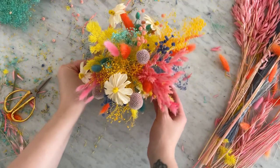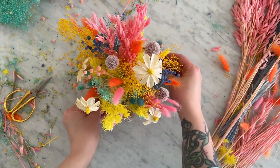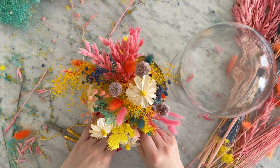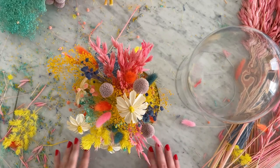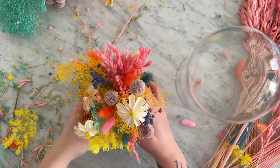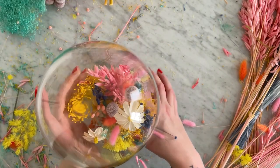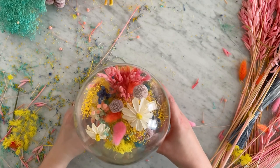Once you think your design is all set, it's time to grab your dome and make those last-minute tweaks. Will the dome fit over the current setup that you have? Did you miss any holes? I had to take out a few stems from mine just to make sure that everything fit under the glass dome. I was able to use one hand to gather the flowers and the other to put the glass dome on top.